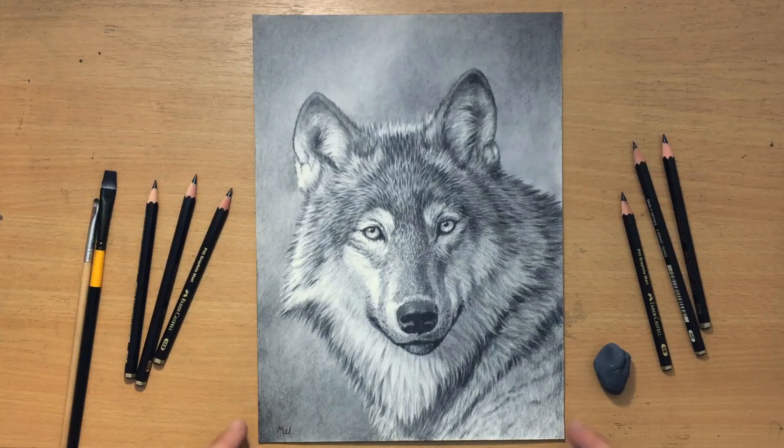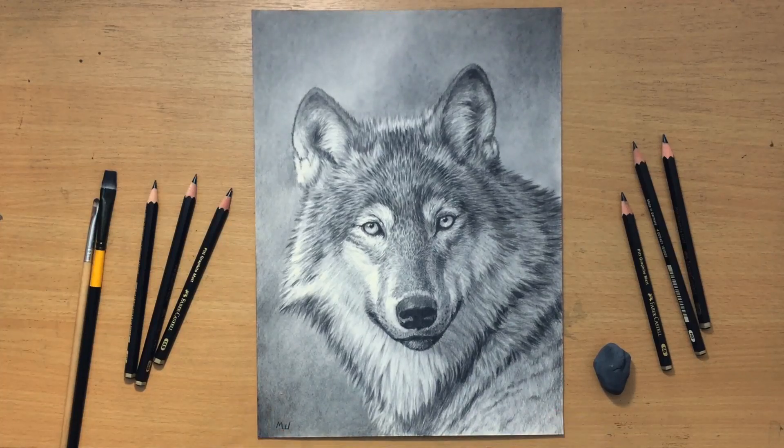Hello and welcome to my channel. I haven't done any work in graphite pencil in a while, so I decided to do a drawing of this wolf and I'm going to be using matte graphite pencils.